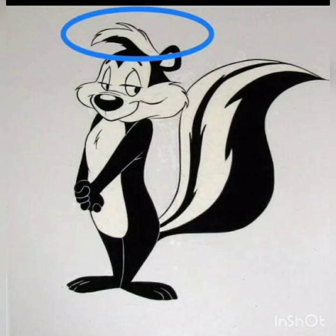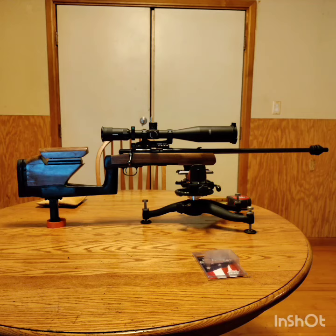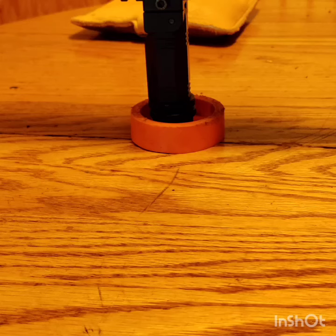The dampener for the .22 rifle came in — it's a resin de-resonator to stop vibrations in the barrel every time the chamber is fired. I've installed it on the end of the barrel. It's like the pad I use underneath the monopod that I set the rifle on — it stops vibration.